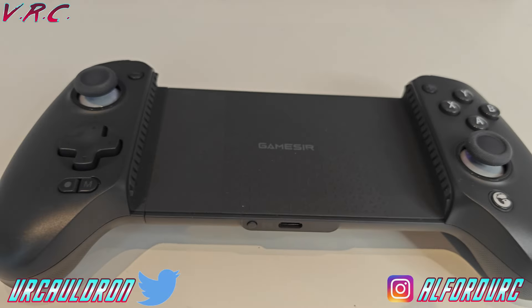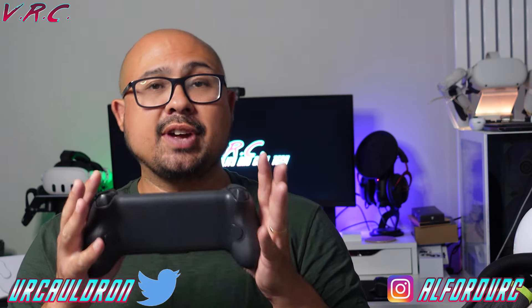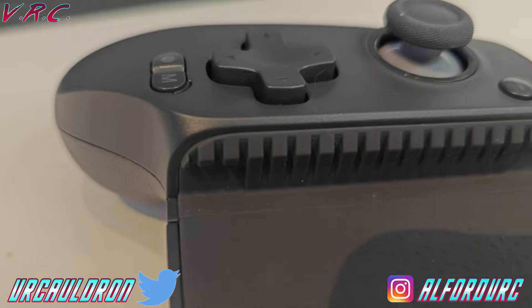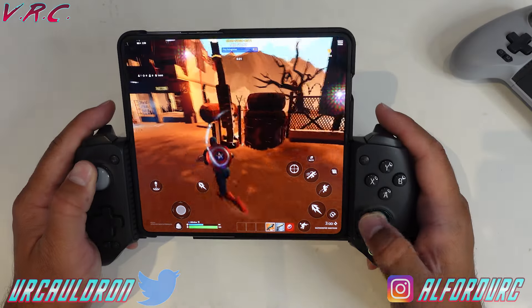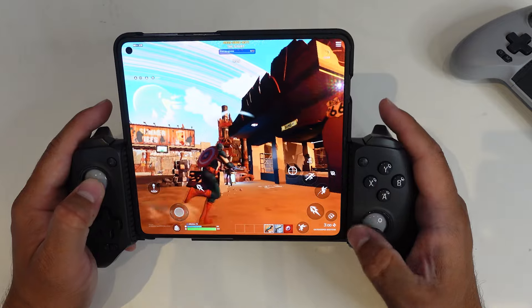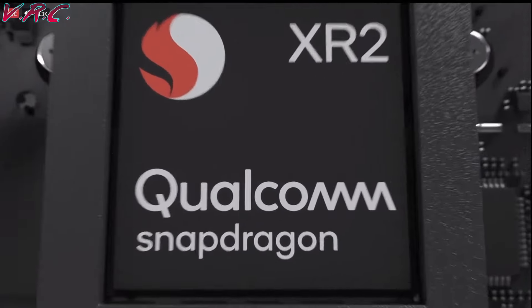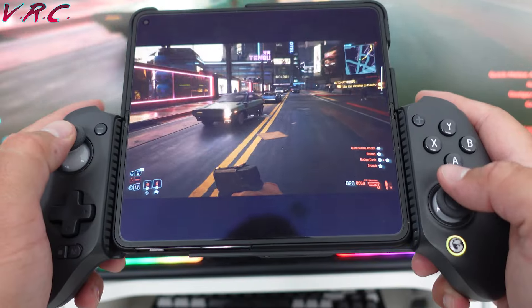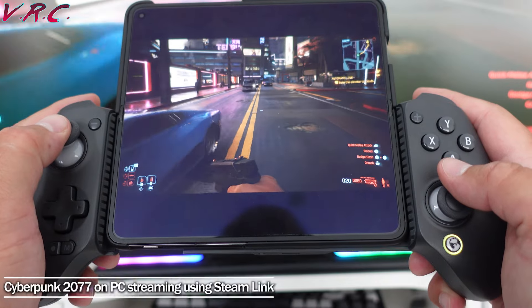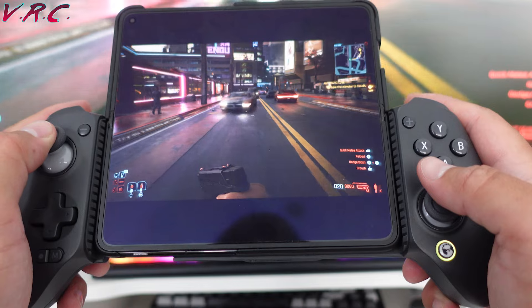What is it? It is a controller, or gamepad, specifically designed for housing a phone. You might think, what — a phone? But phones these days are actually quite powerful. Take the Quest 2 and Quest 3 — they've got modified phone chipsets, so you can play some quite good games. Not only that, you can use things like Xbox Game Pass or Moonlight to stream games directly from your computer or from the cloud. And these are proper current-gen console quality games.